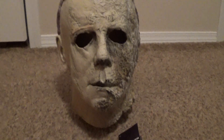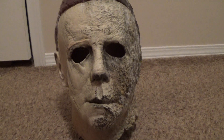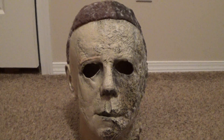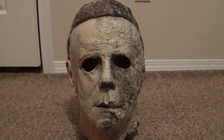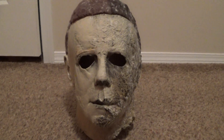As far as Trick or Treat Studios masks go, this is my number one favorite. Kills is up there, but this is definitely my favorite Trick or Treat Studios mask. As soon as I saw the first actual pictures of it, I knew it was going to be a favorite for me.